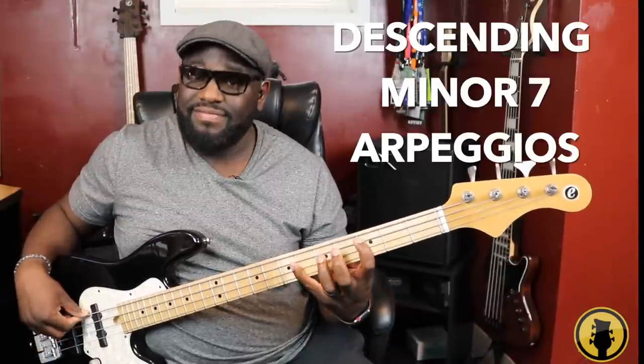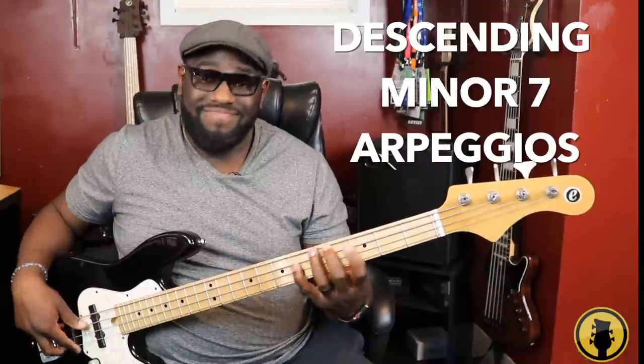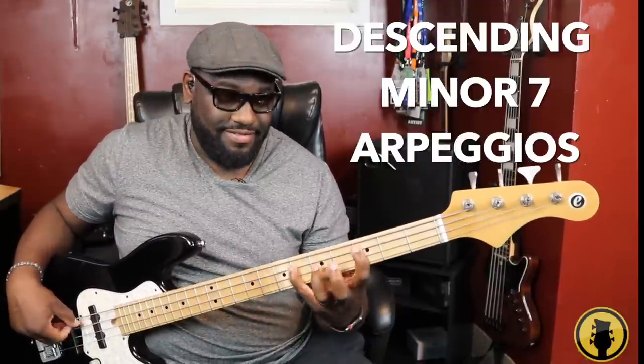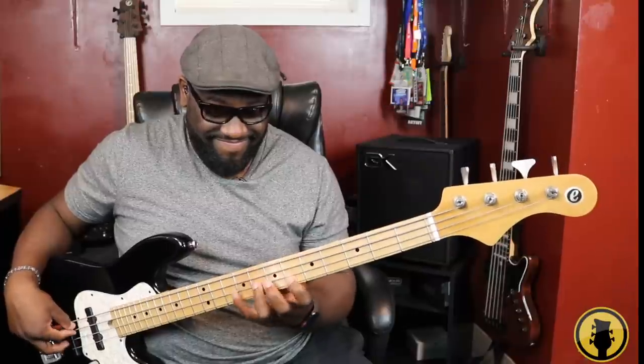Same thing with the descending minor seven arpeggio. If you're playing the C minor seven arpeggio and you're descending, you need to start on that last note, which is that B flat. And here you're doing some skipping again. It's a good exercise to be able to do what you've never done before — and I haven't done these in a while, so I need to go back and practice these as well. That's just something that'll keep your mind and brain fresh.